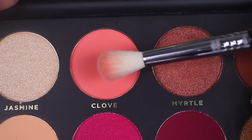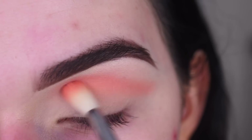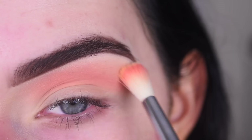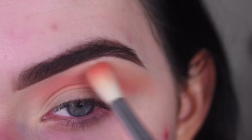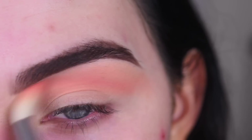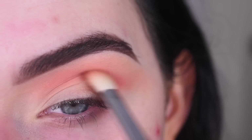I'm going to take a Sigma E35 in the shade Clove and that's going to go in my crease. Then I'm going to take Patchouli on the same brush and use that to help blend out the edges, going right above that first color, pretty much almost to my brow. Now I'm going to take a Sigma E25 in the shade Cinnamon and just focus this on my outer crease with little circular motions.